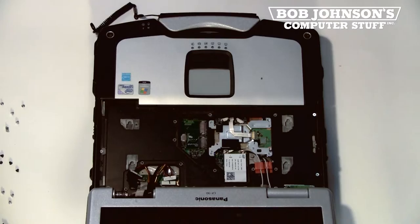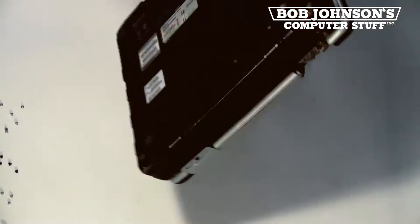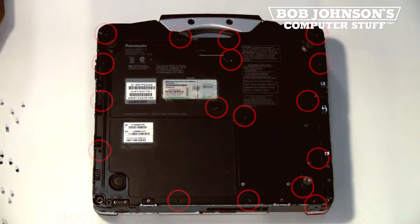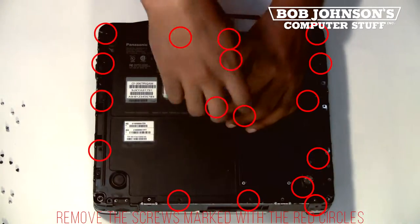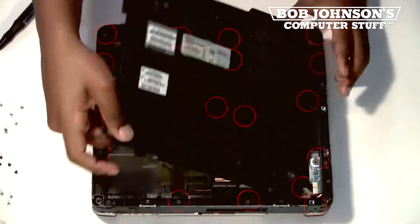After this step, we are going to close our display and then remove the back plate. There are 17 screws in total which need to be removed. The screws have been marked with red circles. Then remove the back plate.